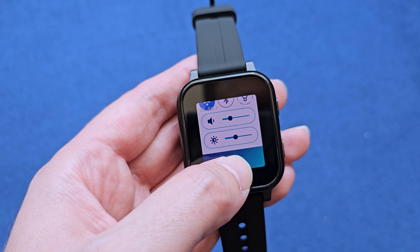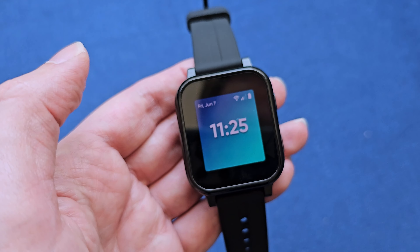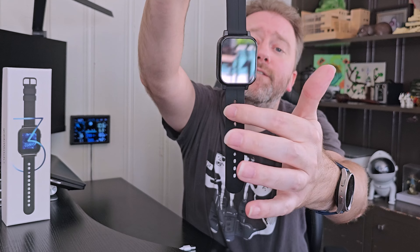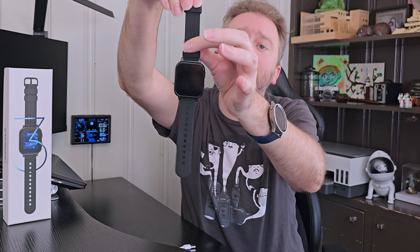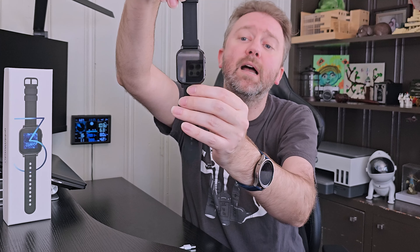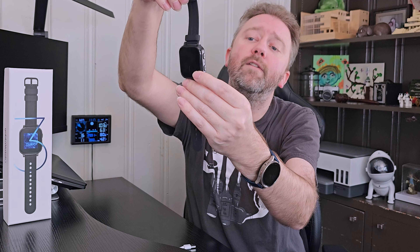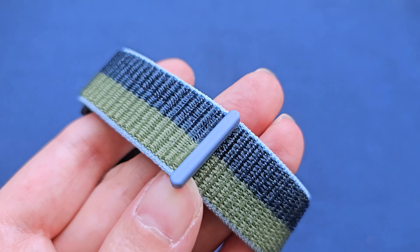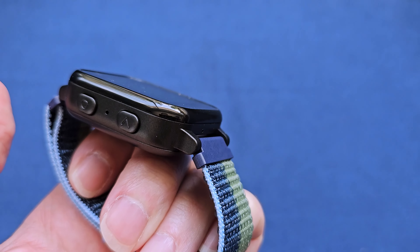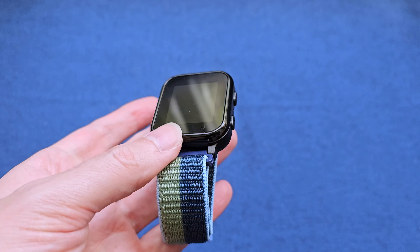So once you open it up, you naturally get a little card that tells you how to activate it. Then you get the watch itself. As you can see, it's a nice square face. The color I have is dark gray. It comes with a silicone band. If you want to change out the band, it's super easy — there's just a little pin, slide them right off. Then you have the watch face itself and quick access buttons to turn it on. It has touch settings so it's easy for kids to navigate all the various features.